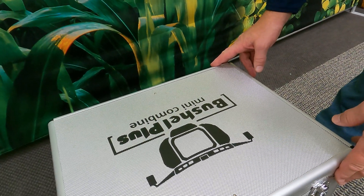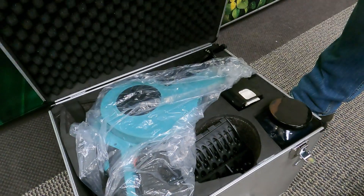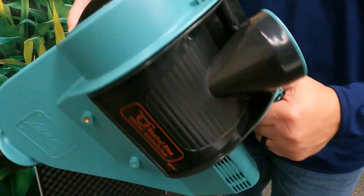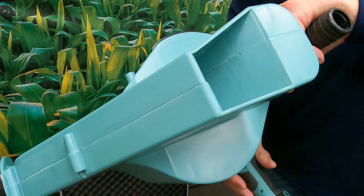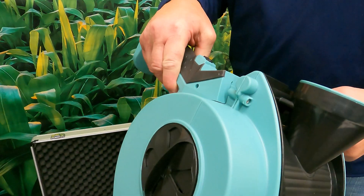Our all-new Mini Combine. It comes in an aluminum case. If you open this up, this little handheld Mini Combine is very balanced, very lightweight, and very durable.